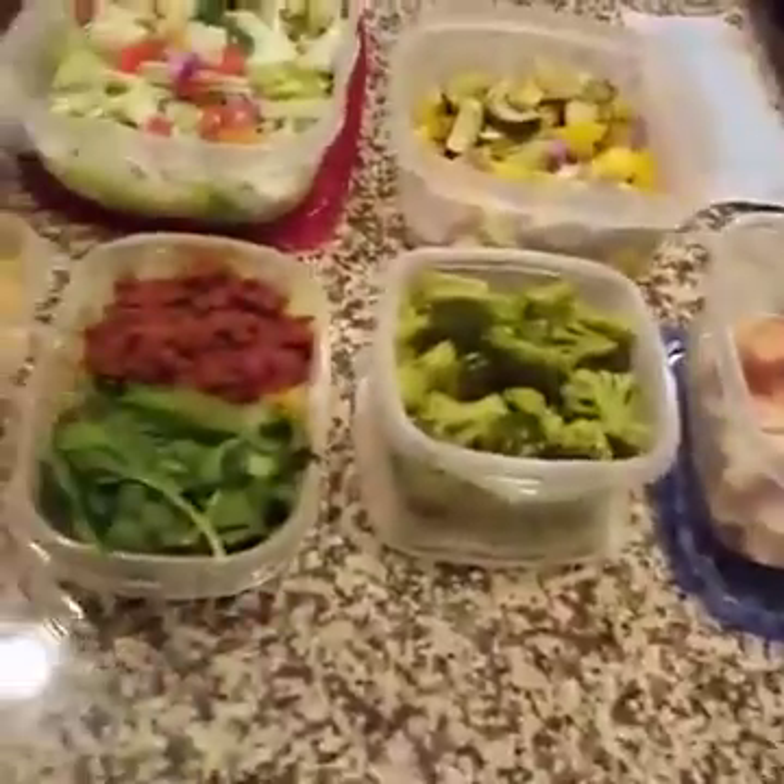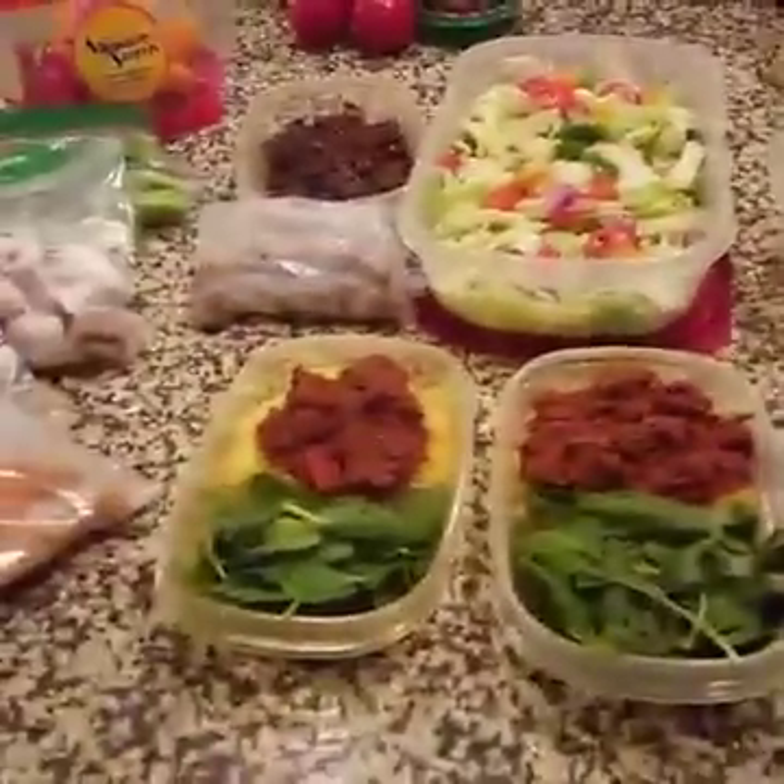Okay, so like I promised, I'm going to share my meal prep. Let me turn you around. All right, so the kitchen is still a mess — got lots of dishes over there to clean. But this is what I was able to accomplish tonight. I've got a few other things left to do.